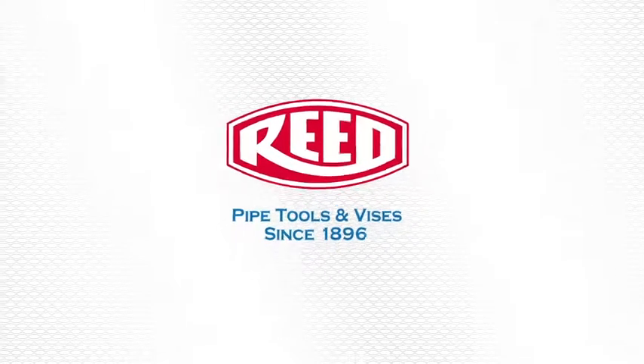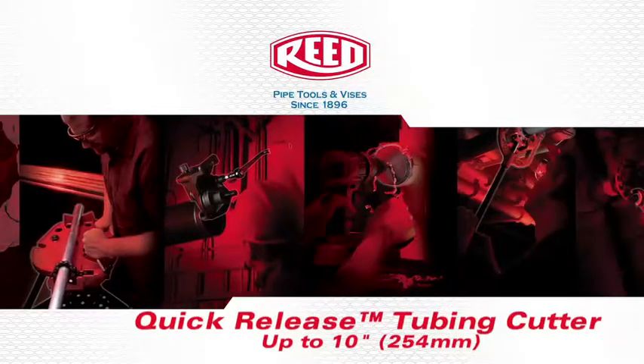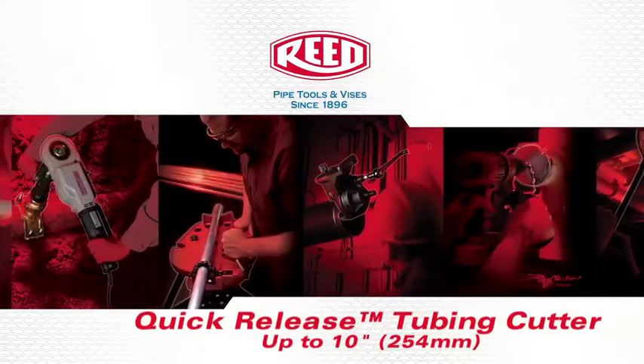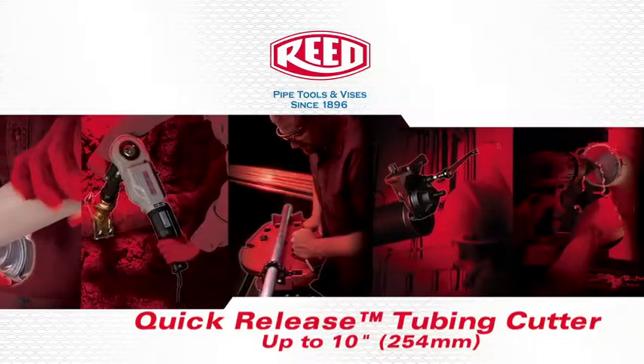The following is a demonstration of Reed Manufacturing's Quick Release Tubing Cutter. Quick Release Tubing Cutters cover capacities up to 10 inches in diameter.